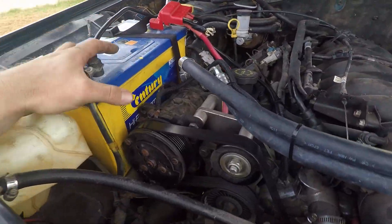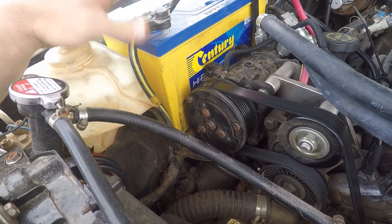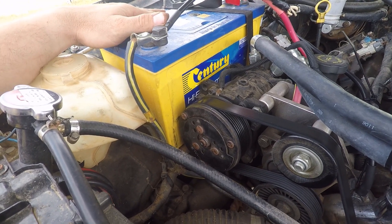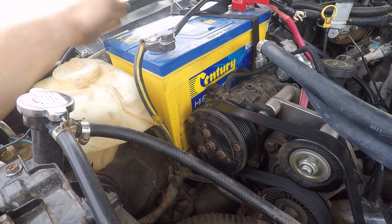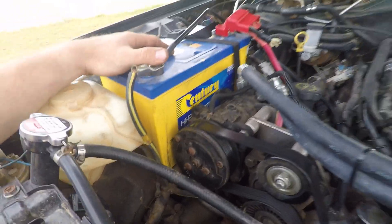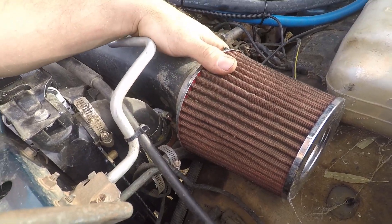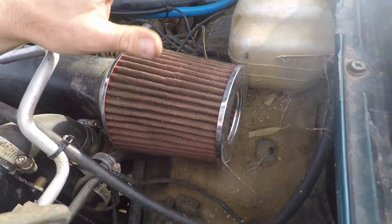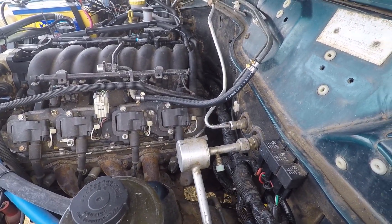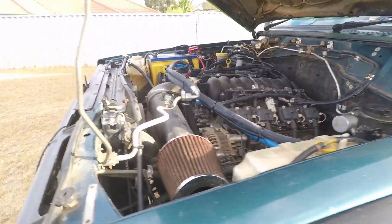Got the Castlemaine Rod Shop high-mount air conditioner. As you can see it sits really close to the battery there, so I'm thinking I'm going to have to either relocate that or replace it with a smaller unit. I'll figure that out once I dig a bit deeper and see what's going on. And there's just a pod filter on the end of a pipe, so I'll be building an air box at some point for that. I reckon I'll be replacing all the engine wiring and computer, just starting afresh.